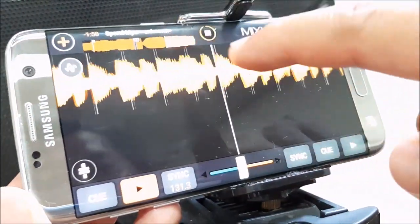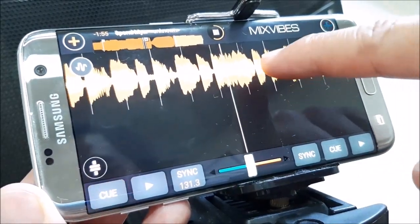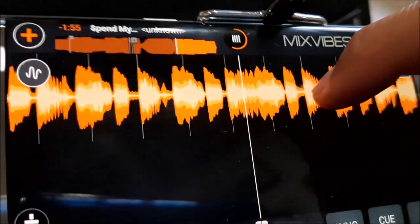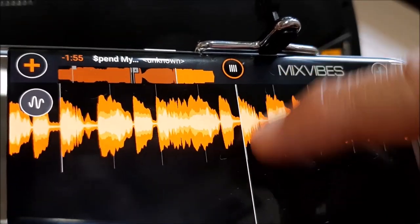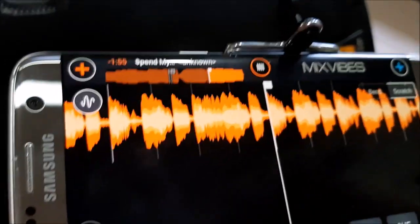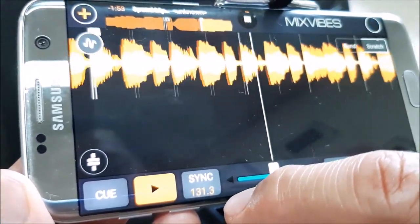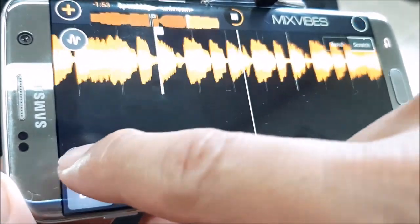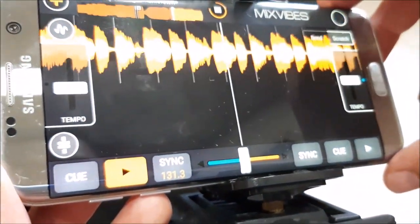Look at that. Let me hit pause — if you can see the high bars, that stands for the first beats of the drum. In this middle line, let me hit cue. Alright, I'll hit play. And this is the tempo while you're in this kind of GUI.